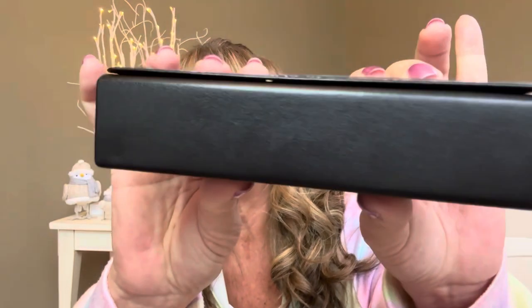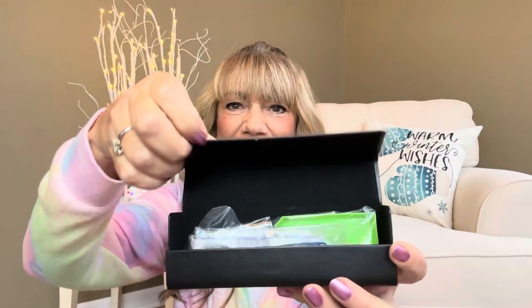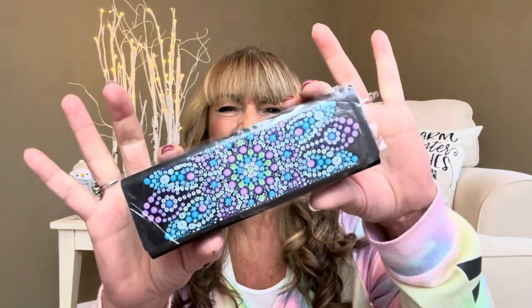The outside of it is going to be like a faux type of leather material. When you open it up, it opens from the front like this. The inside of this is going to be a really nice velvety material, so it's not going to be scratching up your glasses whatsoever. Inside it is going to have everything that you need to complete the project. I do like those simpler projects that don't take me that long to finish, so that's why I picked out this one.